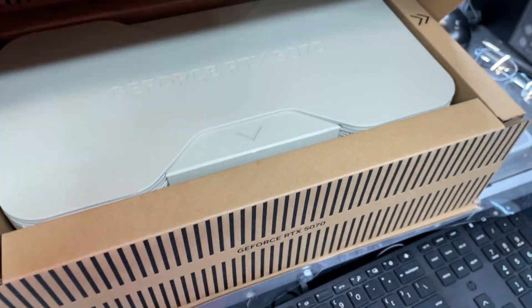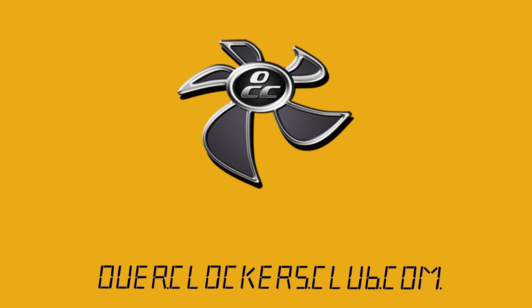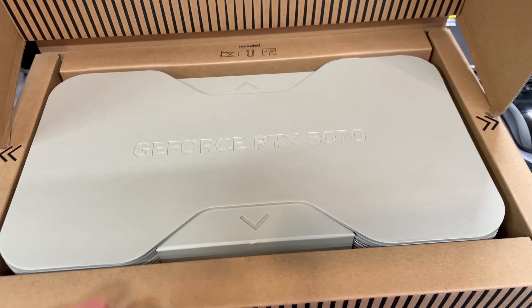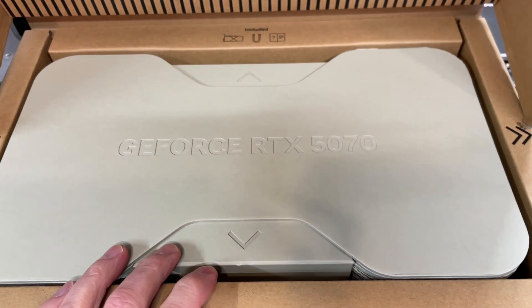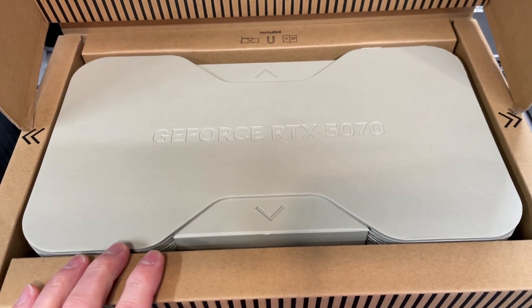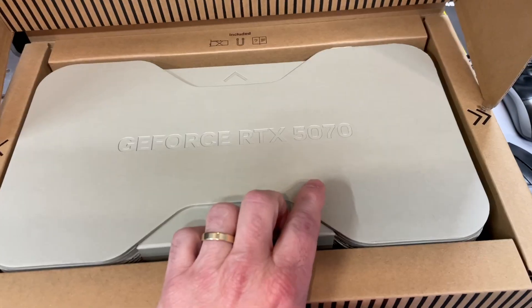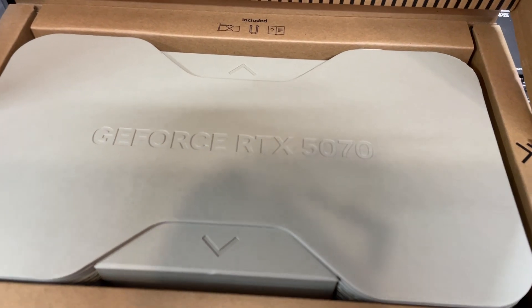Hello everybody, this is Chris with Overclockers Club. It is 50-70 time. Today we've got the GeForce RTX 5070. I do not have the 5070 Ti just yet — my cards are a little out of order, so when I do get a Ti I'll be able to compare it. But for now, we're going to go from the 5080 straight to the 5070.